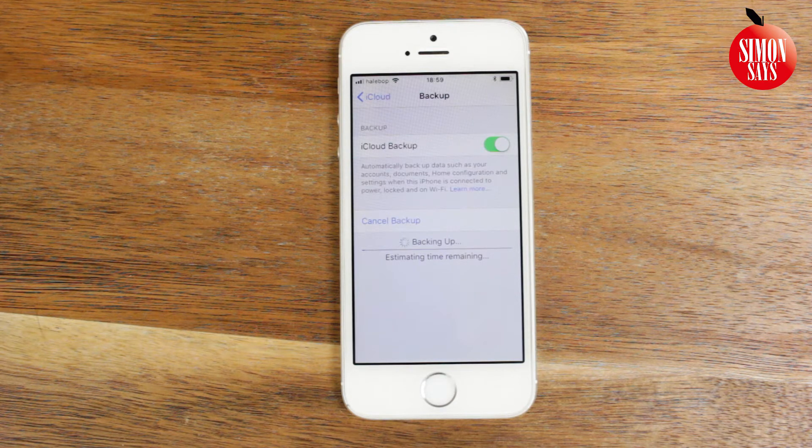Note that you have to have enough free iCloud storage, and if you don't you can upgrade it. For more help check out my video about that — link is in the description. And now it's done.